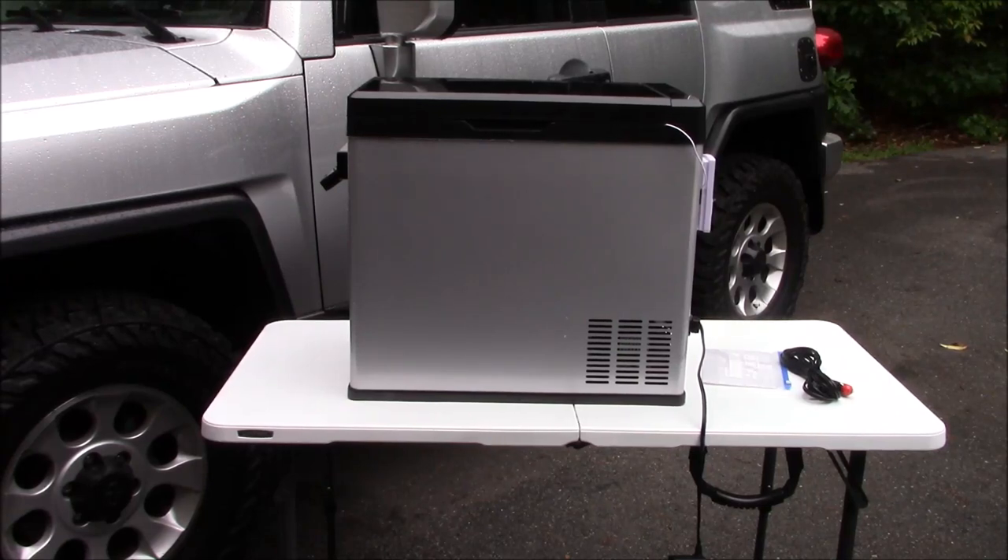When I say budget-friendly — if you've researched these refrigerators because you're into overlanding or whatever — they're pretty pricey. Some of them can be well over $800. I just wasn't willing to spend that. If you follow my channel, you know I try finding budget-friendly things more for the common guy. Anybody can buy the most expensive and do a review, but I try finding stuff that fits a certain segment of the market looking for better value. So I decided to risk it.